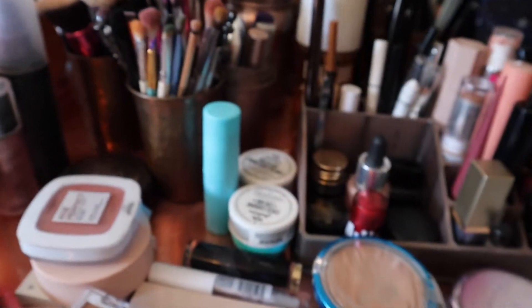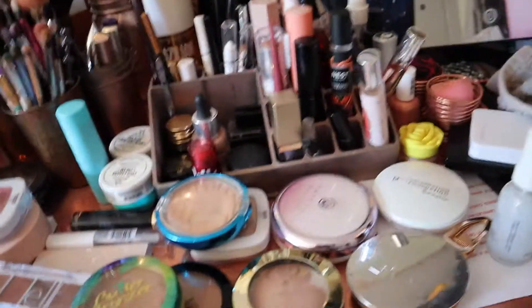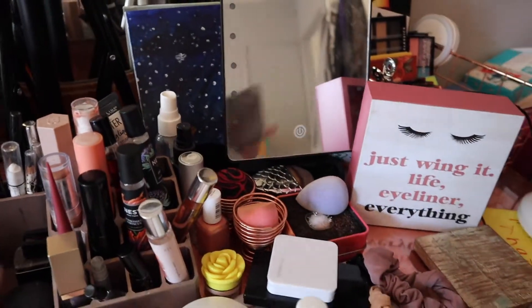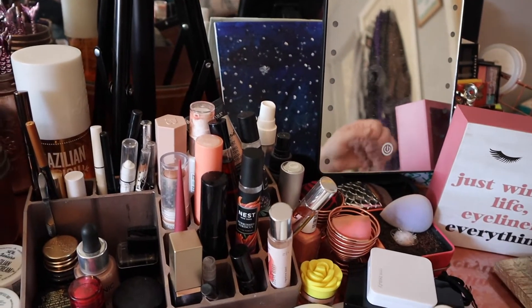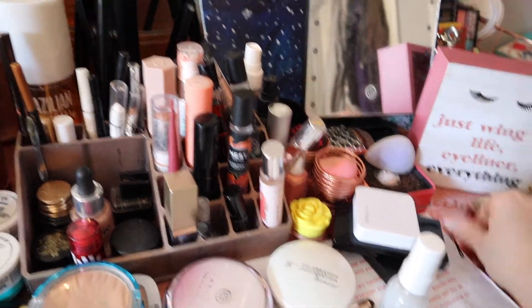Essence Fresh and Fit Awake Primer needs to go in there. And my Collab concealer needs to go in there as well. This is just a washcloth - I actually need to wash this one so I'm gonna throw it in my laundry hamper. I just have a washcloth at my vanity so that I can wipe my hands off on it, wipe my makeup brushes on it, whatever.